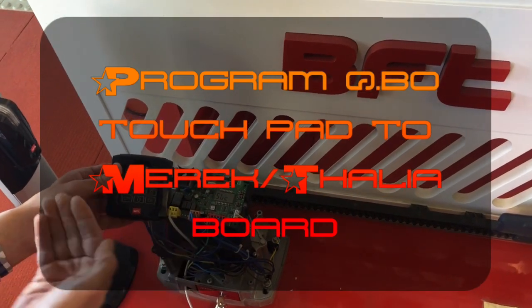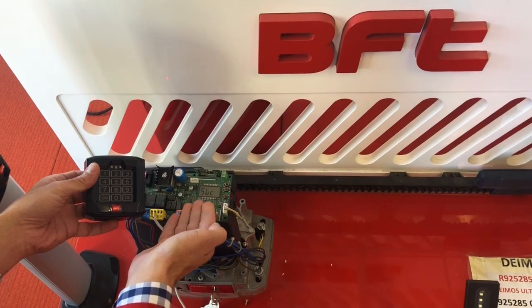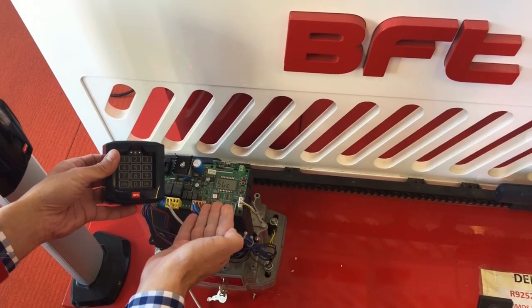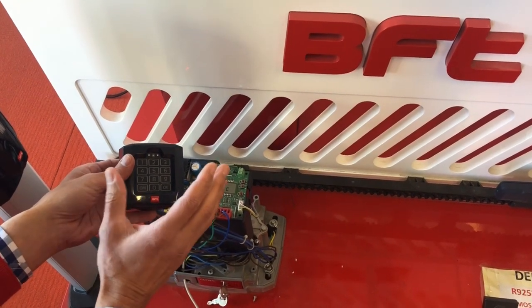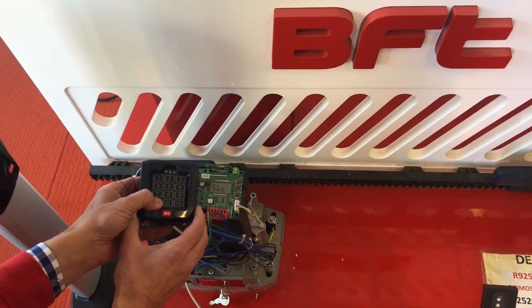Good morning. Tuning in a wireless keypad to a Merrick board, a Talia board, or any link boards with a digital screen — the process is exactly the same. Step one: hold the on button until the red light comes on.